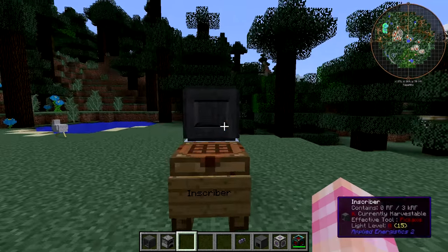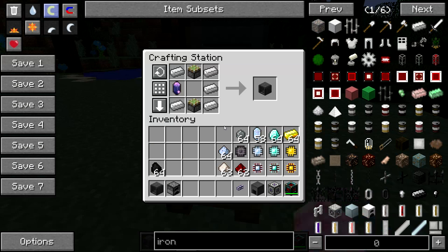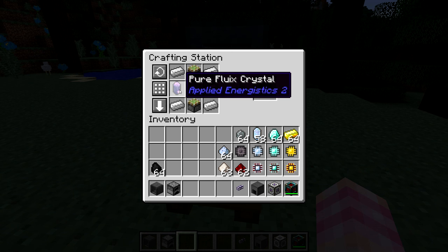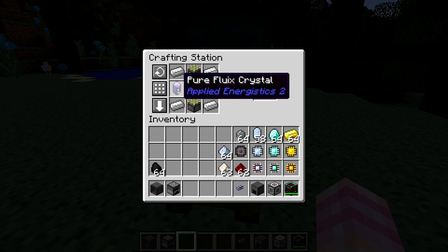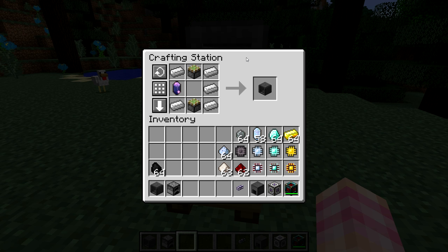Let's take a look at how to craft the inscriber, a fairly nondescript looking machine. The inscriber is crafted with a fluix crystal, two sticky pistons, and five iron ingots. The fluix crystal in this recipe doesn't need to be pure — it can be a normal fluix crystal. That said, I highly recommend using the pure versions of crystals whenever you're able to in a recipe, because they're not used for as many things.